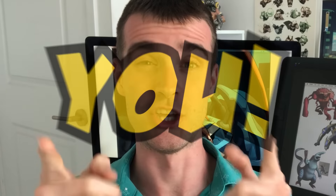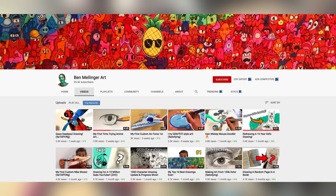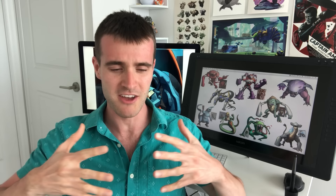We challenge you. In today's episode, myself and Ben Mellinger of the awesome art channel Ben Mellinger Art are going to be drawing our own superhero teams facing off in an epic superhero brawl. And it's a brawl that you can all get in on as well. But more on that at the end.